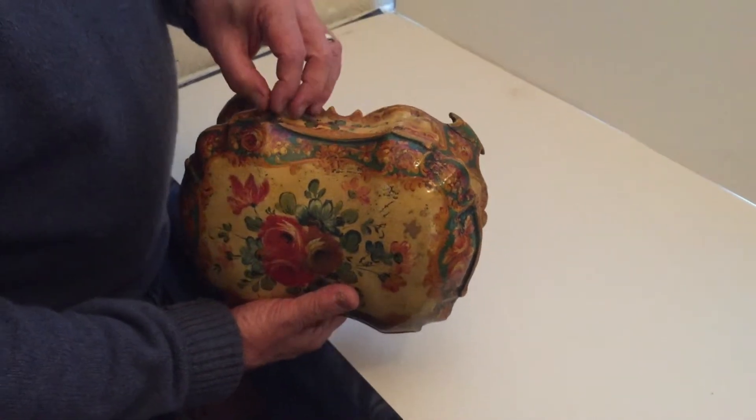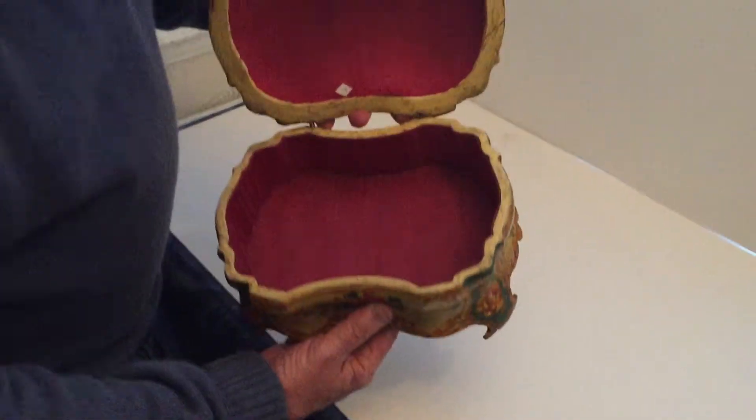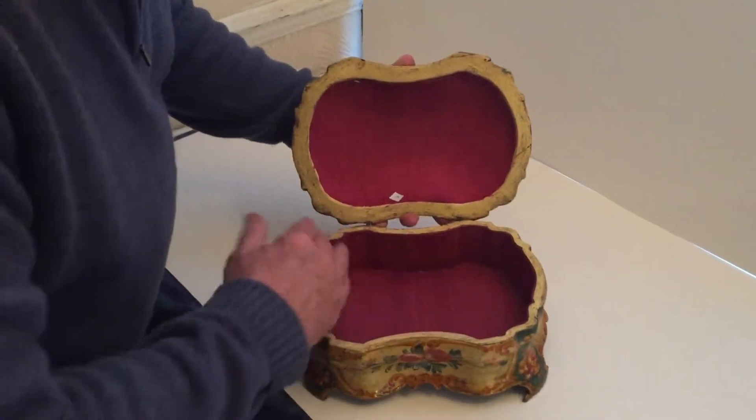It's got a rope effect hinge from the lid to the box. You can see the kind of lugs set through there, and it's silk-lined inside.